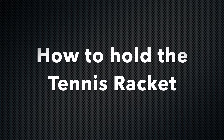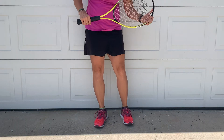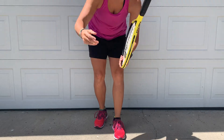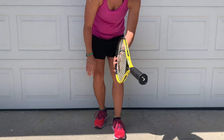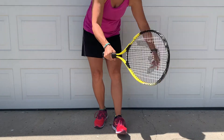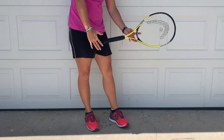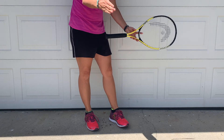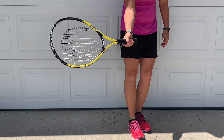Let's review how to hold a tennis racket. If someone were to hand you your racket, so the face of the racket is perpendicular to the ground, you want to actually grab it like you're shaking someone's hand. So face of the racket is perpendicular, and you're going to hold it just like you're reaching in to shake someone's hand, and then wrap your thumb around with your fingers on the other side.